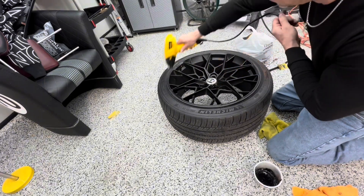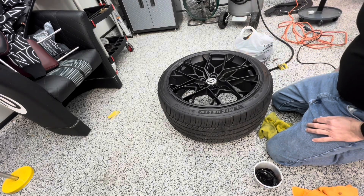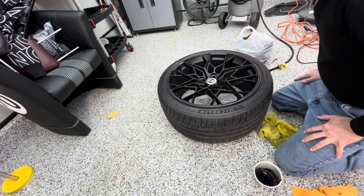His choice, his money, but he'll learn from this too. Because he'll look back and say, 'Boy, that wheel does look nice.' But anyway, live and learn, right?